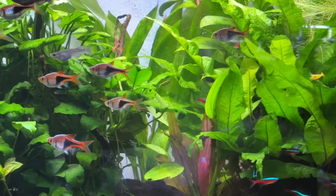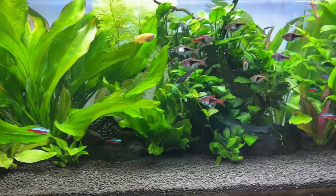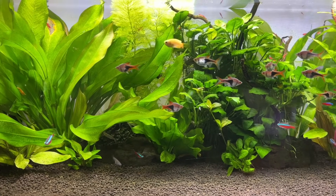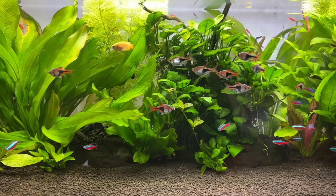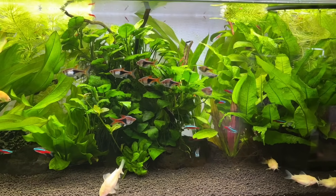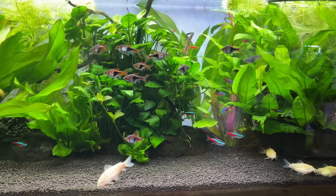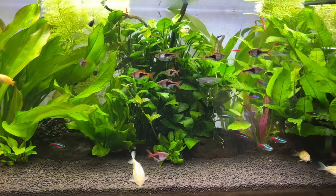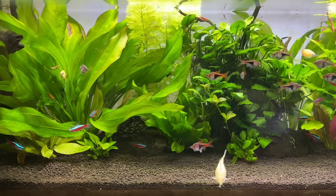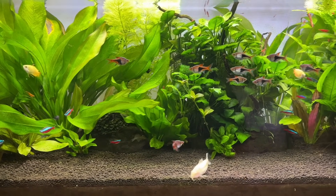I'm currently running four different monthly-updated tank series for different aquariums using this method for cycling and filtration. They are completely over-the-shoulder, leaving nothing out, and the bad bits are included to give a more realistic expectation of what to expect with this type of tank. The first one is already online and the other three setup videos will be online shortly, then they'll all be updated monthly moving forward. Thanks for watching, I hope it's been helpful and good luck with your planted tanks.